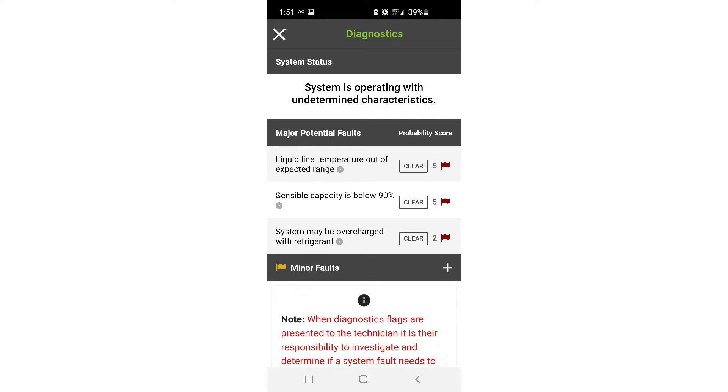MeasureQuick says there is something wrong with this heat pump. It says our liquid line temperature is at a range, our sensible heat output is definitely not right, and the system may be overcharged. If you see something like this, expand those explanations and read them, then use good judgment to determine the next course of action. Usually when you fail a MeasureQuick non-invasive test, it's time to gauge up and go into full diagnosis mode — and that's what we're going to do next.